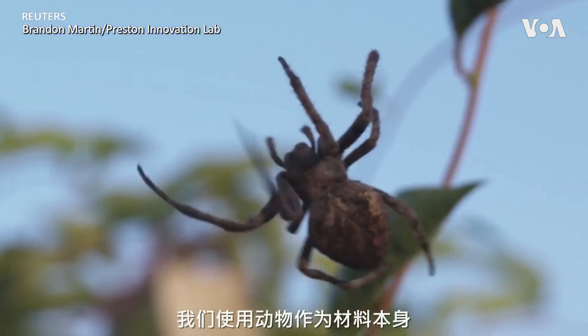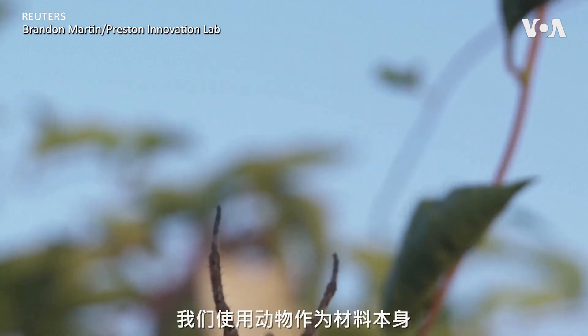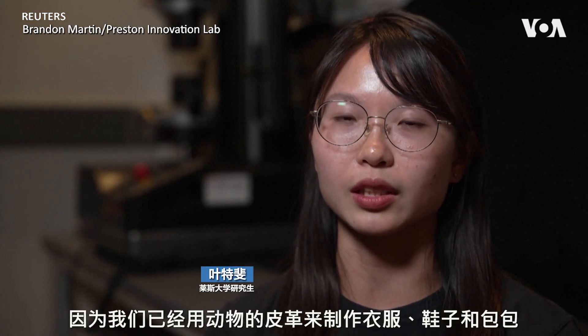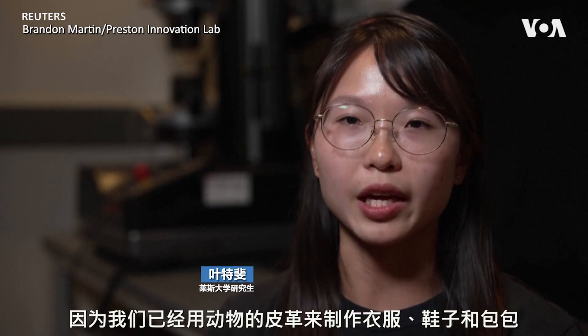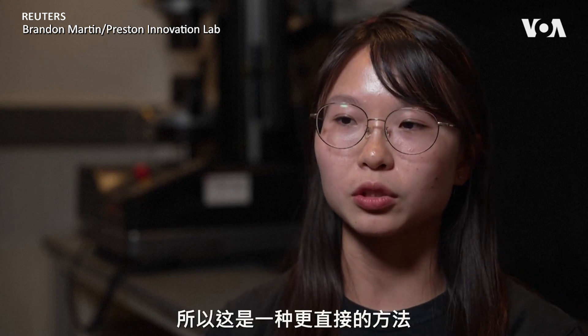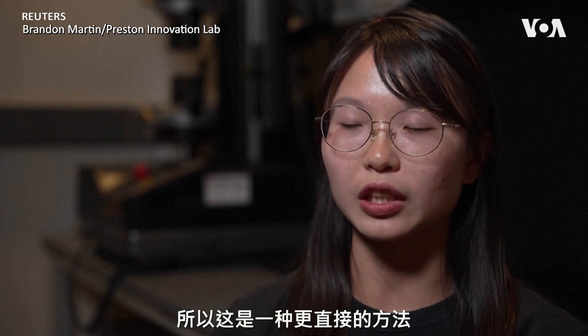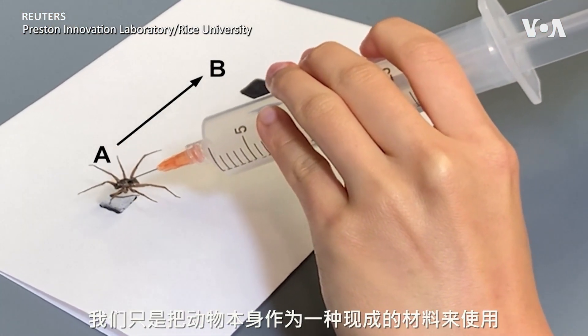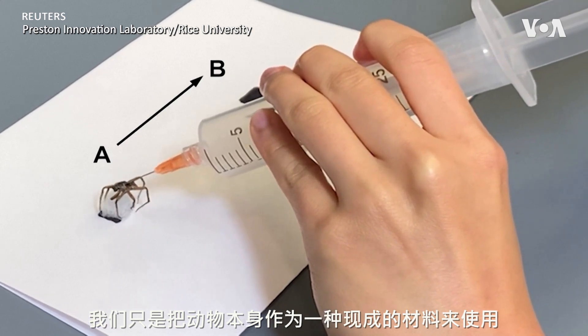We use the animal as the material itself. This concept isn't really new — we've already been using leather from animals to make clothing, shoes, and bags, and wool from sheep. So this is an even more straightforward way: we just take the animal itself and use it as a ready-to-use material.